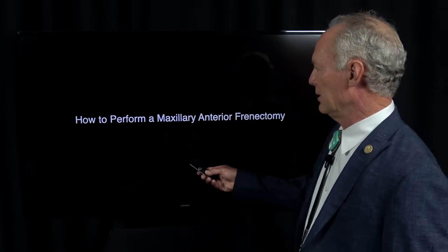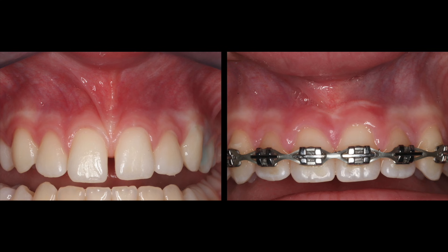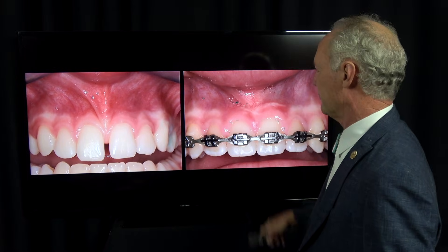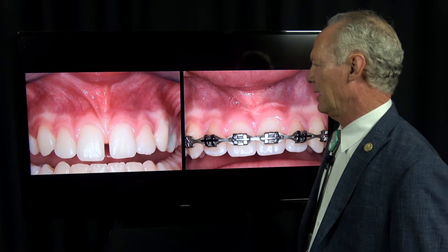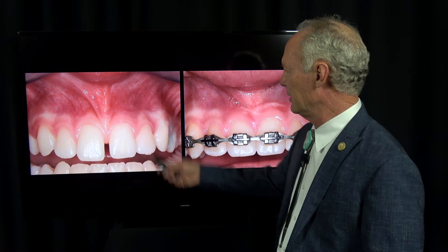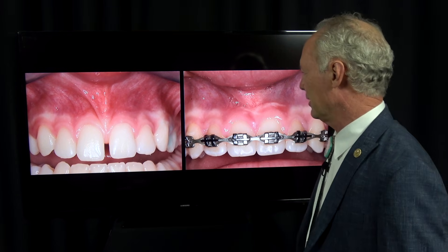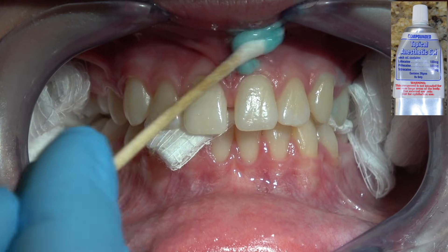Hello. Let's talk about how to perform a maxillary anterior frenectomy. Here's the frenum and here's the post-op. There's a specific way to perform a maxillary anterior frenectomy or any frenectomy. I was in an oral surgery fellowship at Baylor Dental School for two years, and this is the frenectomy that I was taught by Dr. Cosentino, who was an instructor in the oral surgery department.